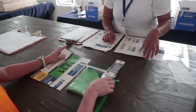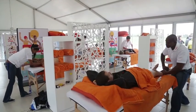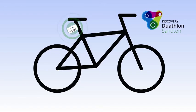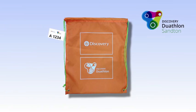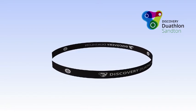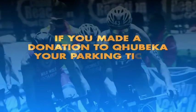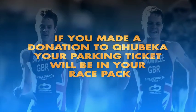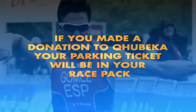Your race pack will contain the following items: a Vitality wristband for Vitality members only, for access to the complimentary massages; bike and helmet stickers; your race number and a race bag. For individual participants, a race belt will also be included, and for teams, safety pins will be provided. For participants who made a donation to Kubeka for a parking bay at the Discovery offices, your parking ticket will also be included in your race pack.